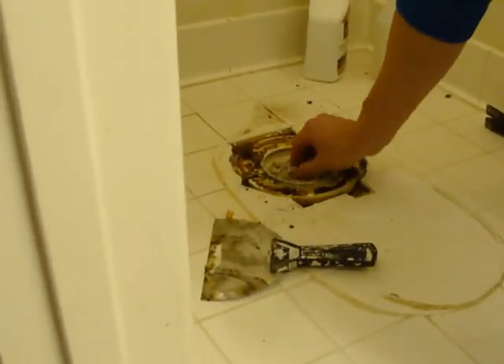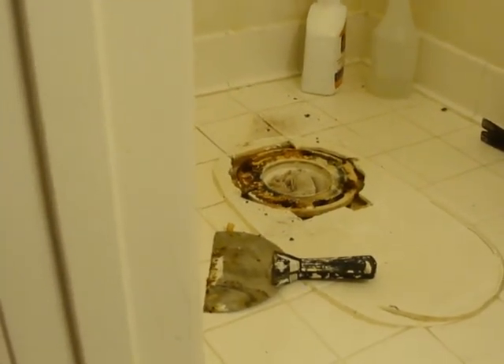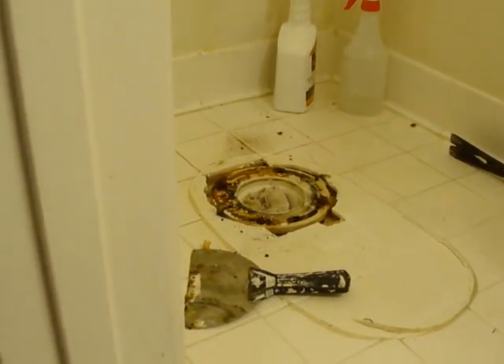Okay, you're putting a rag there because... it keeps dirt out and it keeps gases from coming out. Like smelly gases. Yeah. Sewer smell.